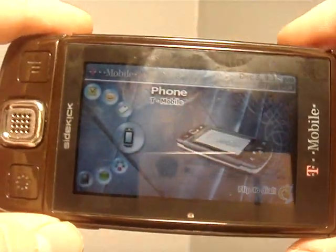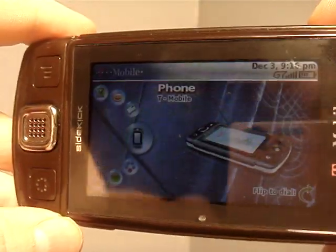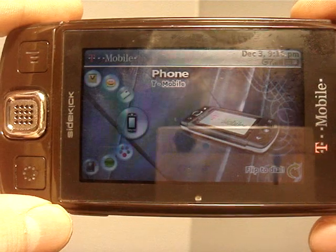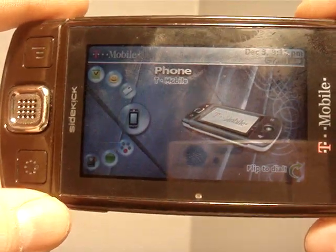It is a GSM phone, not 3G — it's GSM 1900. If you're in a 3G area, a 3G phone is awesome to have, but if you're unlucky like me and don't live in a 3G area, GSM 1900 is perfectly fine.